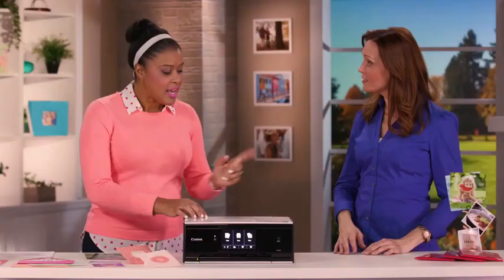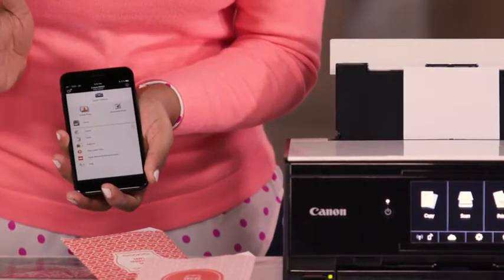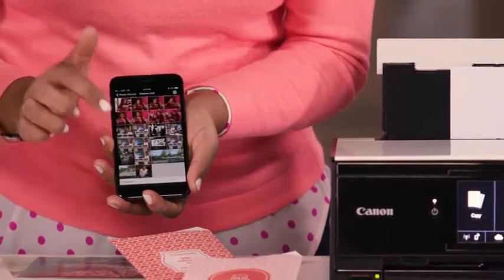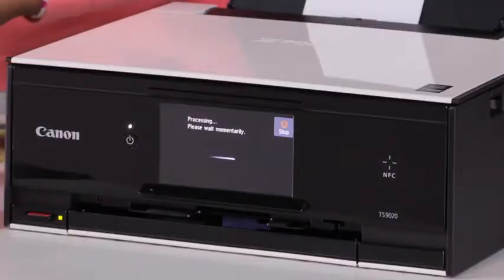So, is it easy to print from my phone? It's super easy to print from your phone. I'm going to show you just how easy it is. I'm going to grab my phone, and right here I have my Canon Print app. You can grab that from the Google Play Store or the Apple App Store. Then I'm going to hit Photo Print, and select my favorite photo, right here. Select, Next, and then click Print, and I'm ready to go. It's going to send it right to the printer, and I'll have my photo in just a few seconds.